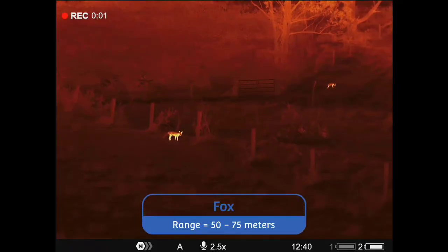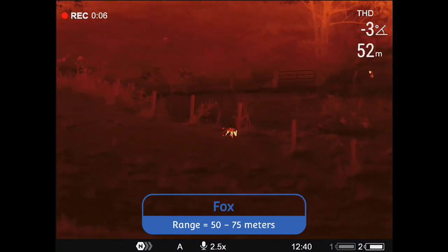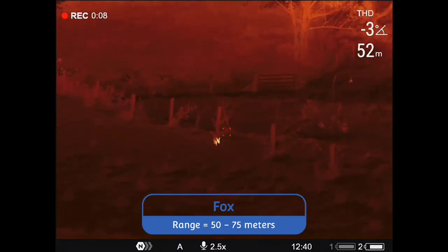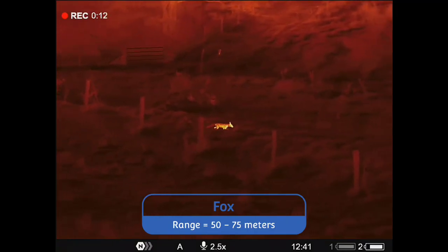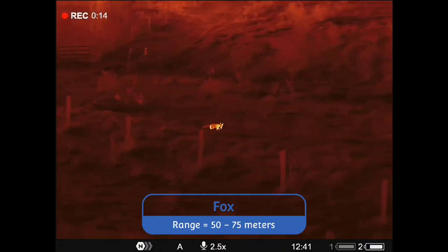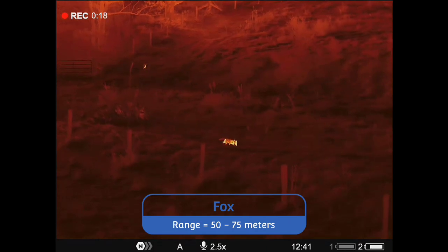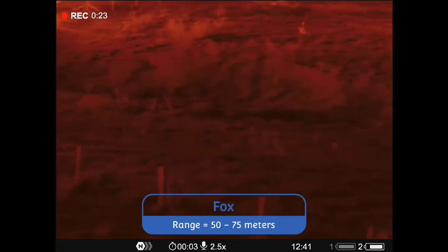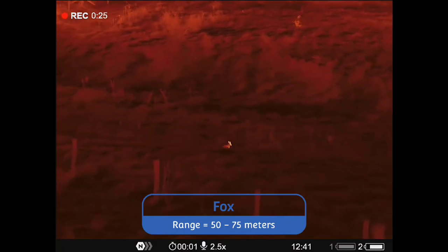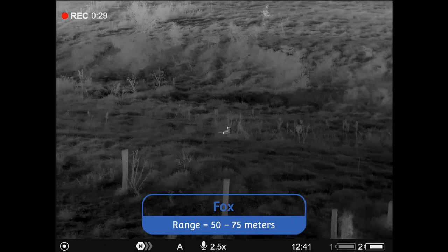I've confessed in the past to being a thermal snob, and yes, this one satisfies me on all levels, being 1024 resolution. Basic specs: it has a base mag of 2.5x, it's a 1024x768 resolution sensor with a 12 micron pixel pitch, a NETD of less than 40 millikelvins, and a 50mm f1 germanium lens. It's a full colour MOLED eyepiece screen at 1024x768 resolution as well, and a magnesium body.